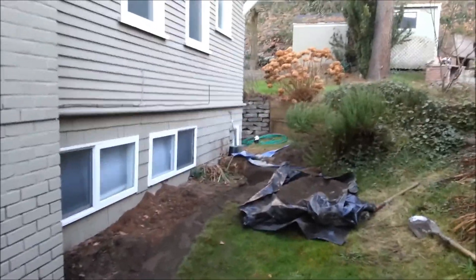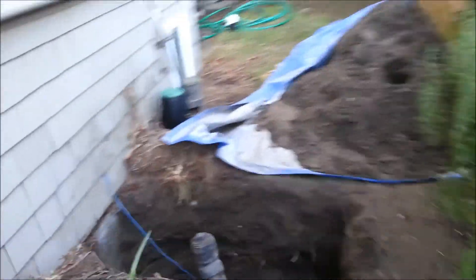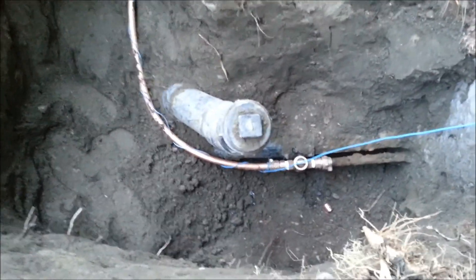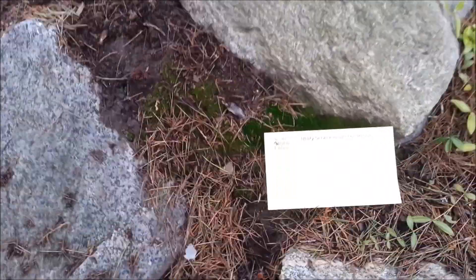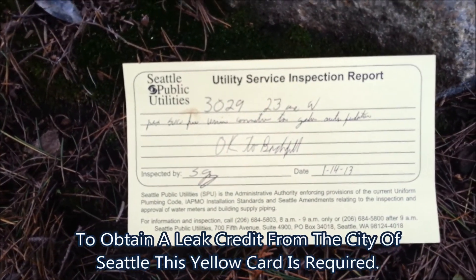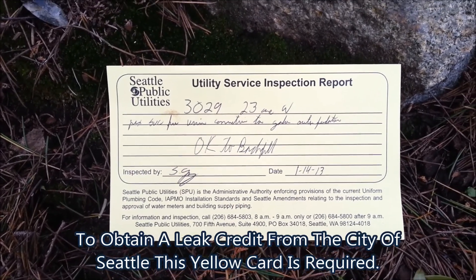Finishing up here in Magnolia, neighborhood of Seattle, Washington. We got it all hooked up here at the house. You can see we ran a new copper tail run and installed a new curb stop valve. The inspector just left and gave us this yellow card here. To get any kind of leak adjustment in the city of Seattle, you need this yellow card. As you can see, it says OK to bury, so we're going to start backfilling.